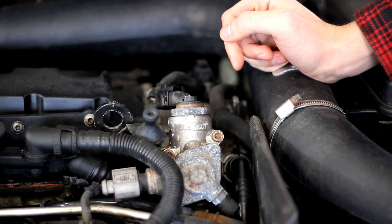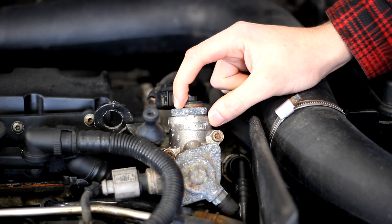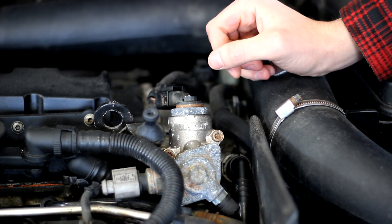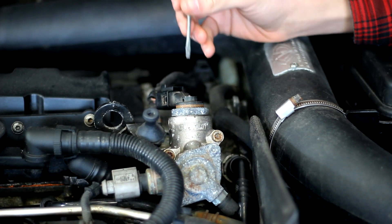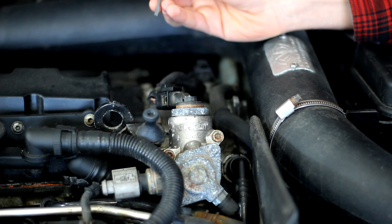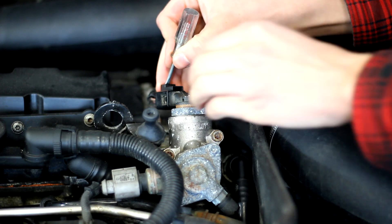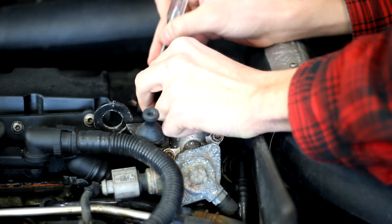The first thing you have to do to change your cam follower is to remove the high pressure fuel pump, which is what the cam follower pulses against. To get to that you have to take your engine cover off — if you don't know how to do that I have a video on my channel that covers it. Then you'll have to remove the electrical connector from your fuel pump. To do that without a special tool, take a screwdriver and stick it down and flex the lever just a little bit. You'll hear it pop when it releases and then you'll be able to slide it straight off.